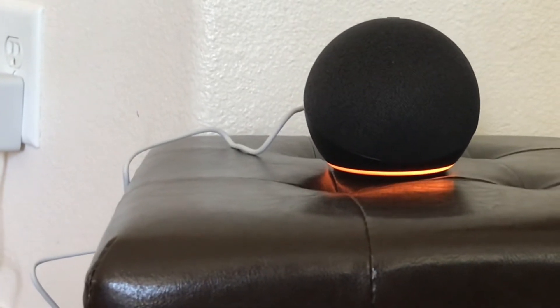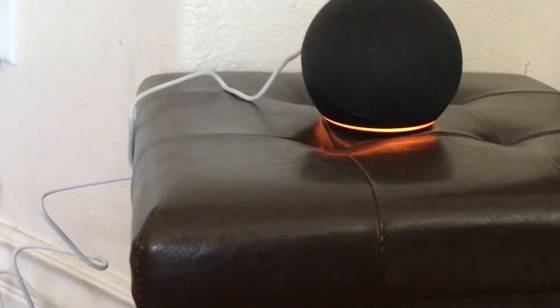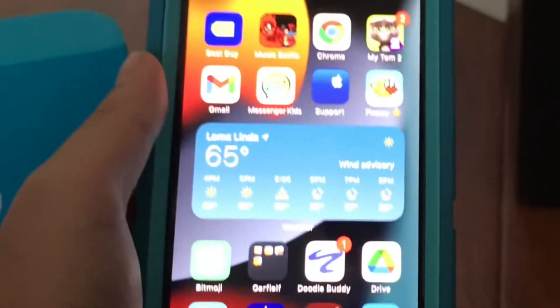Hello, your device is ready for setup — just follow the instructions in your Alexa app. Hello guys, so we're gonna go start it up now with my Alexa app.